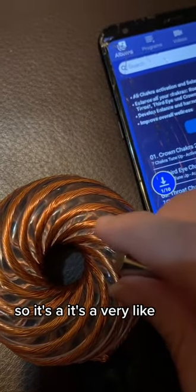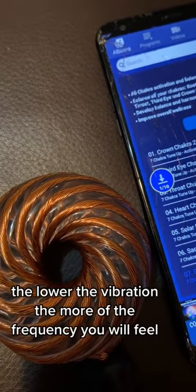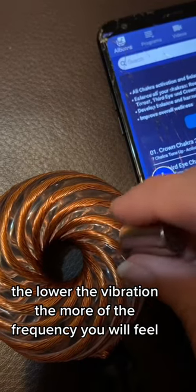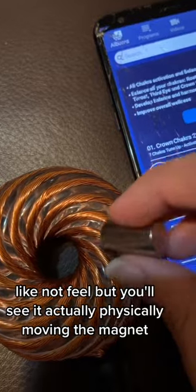It's a very — the lower the vibration, the more of the frequency you will feel, and you'll actually see it physically moving the magnet.